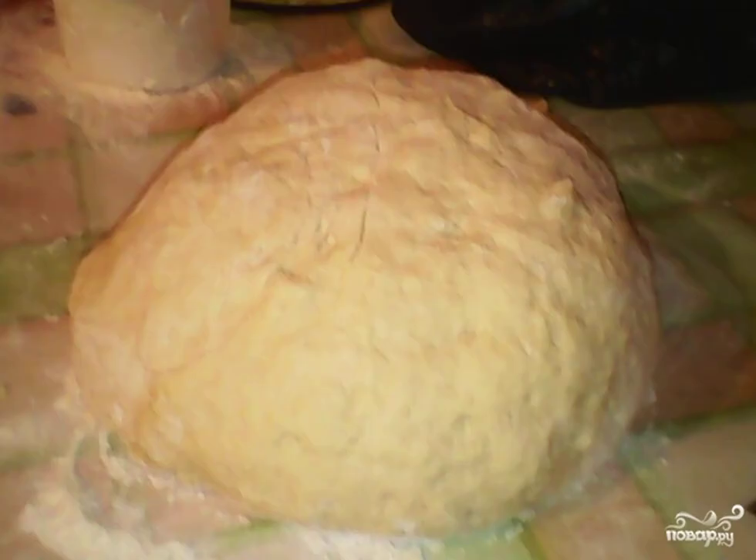Beat the eggs with 10 tablespoons of powdered sugar. The remaining 5 spoons will be left for sprinkling. Add kefir, a pinch of soda, salt, and a little sunflower oil.